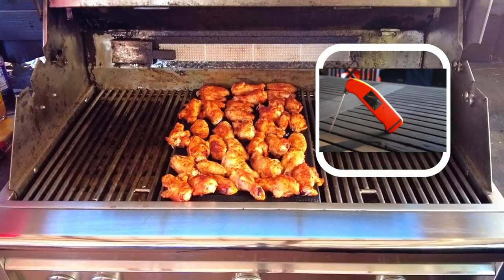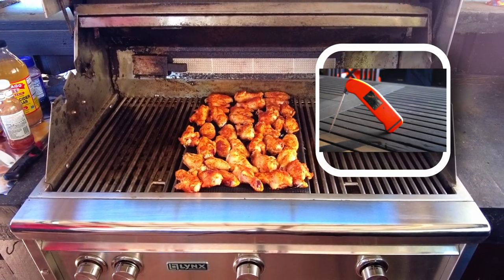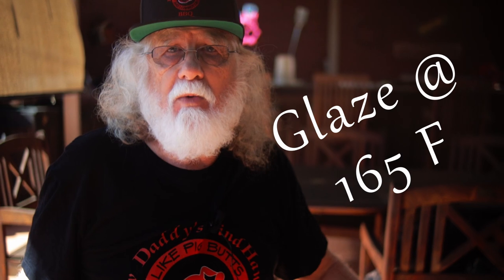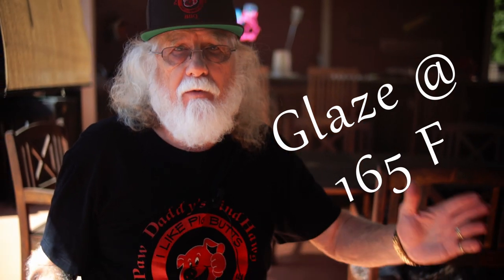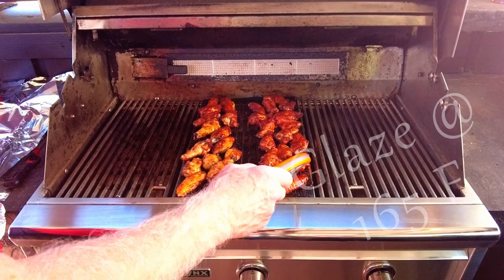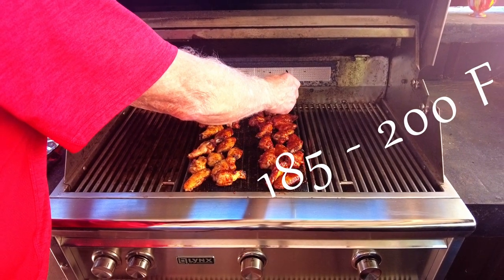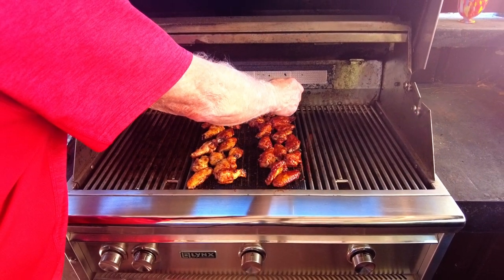You can check the temperature with your instant-read thermometer, such as a Thermapen. When the temperature is about 165 degrees, it's time to glaze the wings on both sides with your favorite barbecue sauce. Continue to cook with the lid closed until the internal temperature reaches between 185 to 200 degrees Fahrenheit.